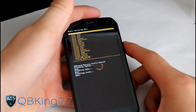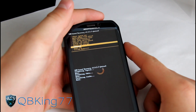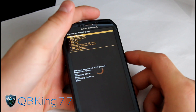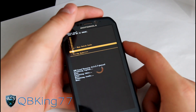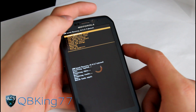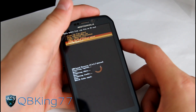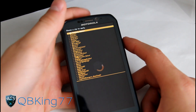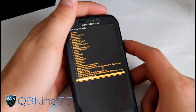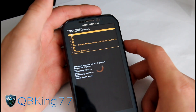Once cache is done formatting, go back and then go to the 'Advanced' menu. Select Advanced and then hit 'Wipe Dalvik Cache' and hit 'Yes - Wipe Dalvik Cache'. Once that's done, our wiping is complete. Now go ahead and go to 'Install Zip from SD Card'. Choose zip from SD card or internal SD card, wherever you have that zip file, then find that MyUI zip file, select it, and hit install.